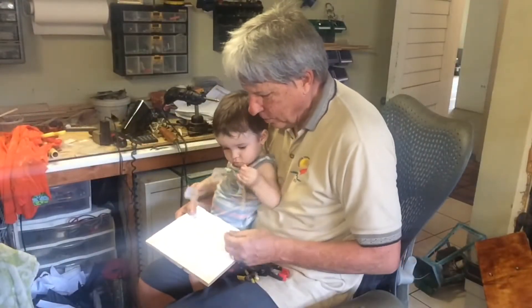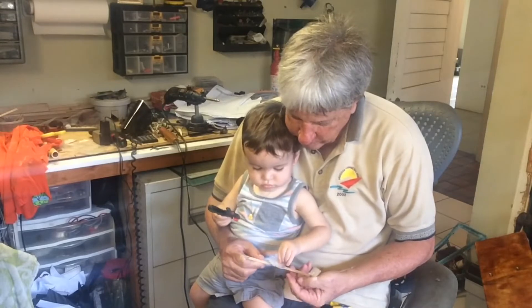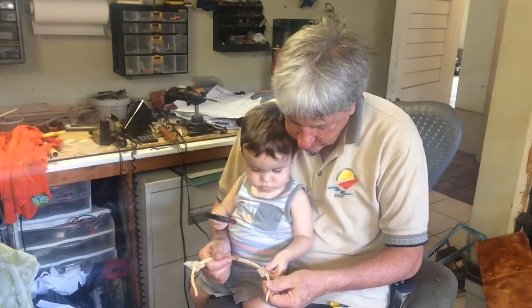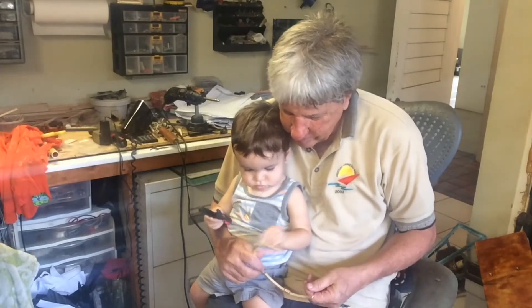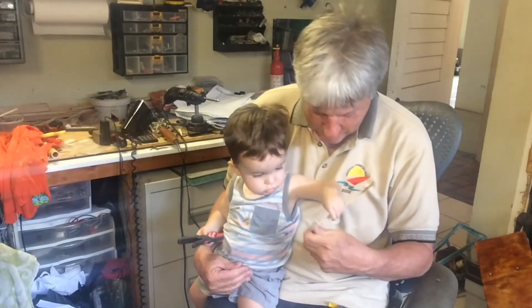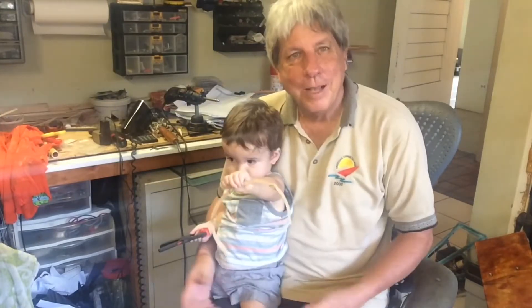There we go, pull it off, right, this one now, take that one off, and this one off. Right, you and Papa made this — hold it, yeah, hold it. Well, you can always get a helper when you're looking for one.